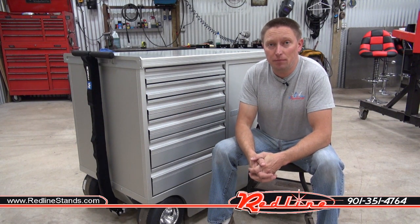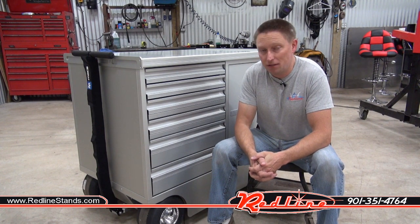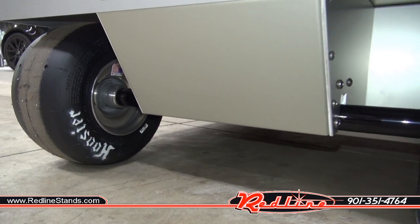So check this out. In the shop with me today I've got a new Aero Components pit box. We're a new dealer for these guys and I got to say I brought this thing in so I could see it myself and share it with you guys since we're going to be carrying these things, and the quality of it is absolutely amazing.